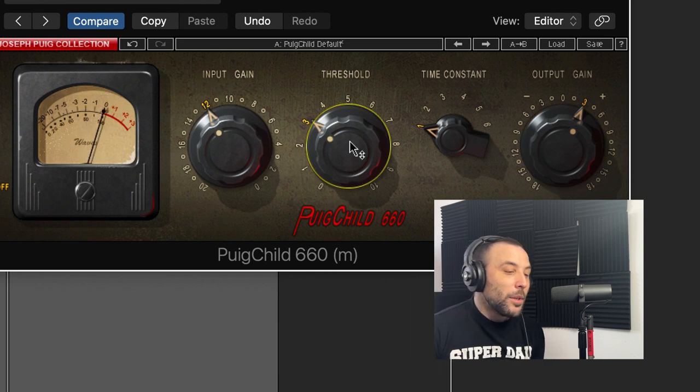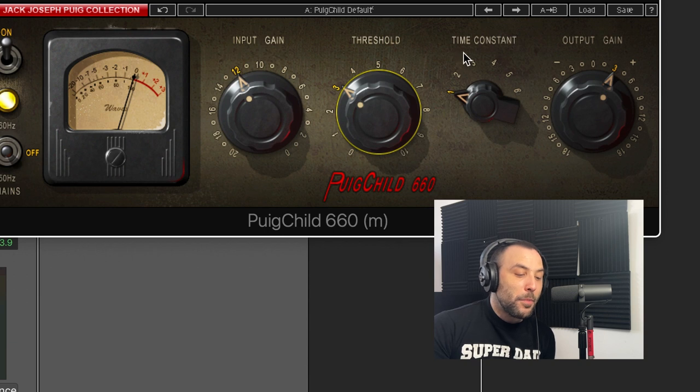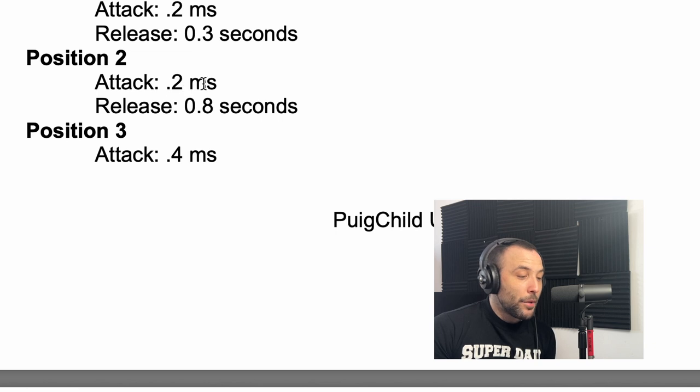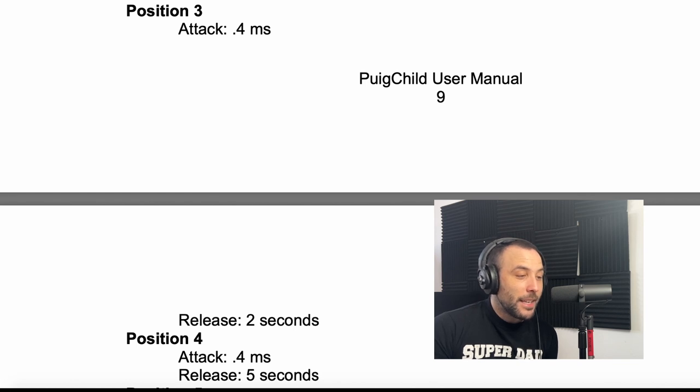Depending on what time constant you pick, the attack and release will change. I would first start by checking what type of speed you want. I have the manual here. Position one is a super fast attack and super fast release. Position two has an attack at 0.2 and release at 0.8. Position three — you'll notice this is in milliseconds but the release is two seconds. So position three is a fast attack with a slower release, which for rap is what I would use.